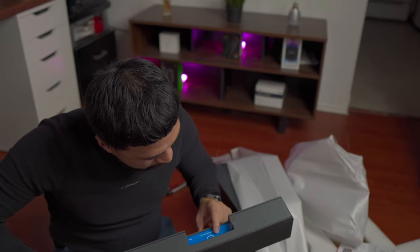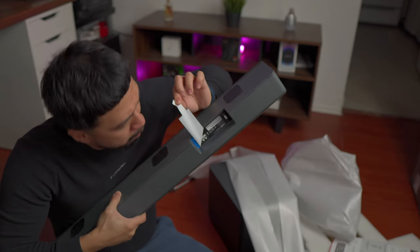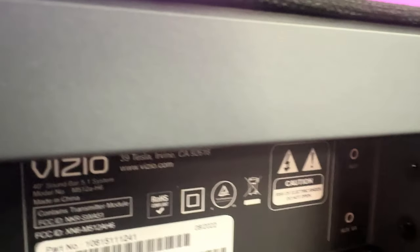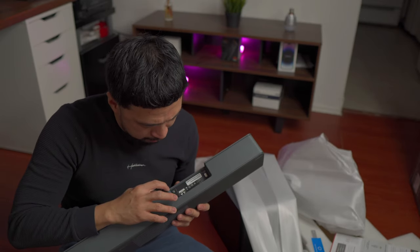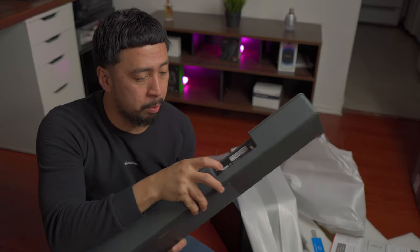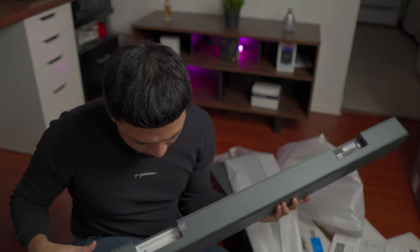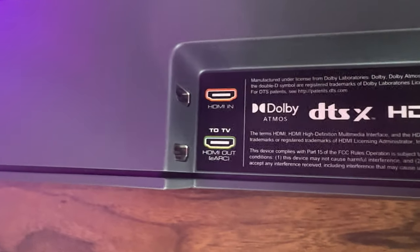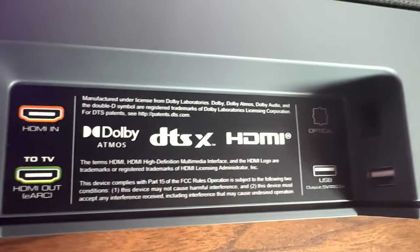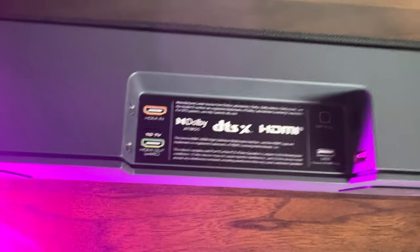Let's look at the inputs. It says connect voice assistant via aux — we need to peel here. So it has the Vizio branding. It has the AC input right here, along with Aux VA and the 3.5 millimeter audio jack inputs. On the other side, it has the HDMI ARC — and we also need to peel it. Here are the inputs: HDMI in, HDMI out with the eARC, then optical on the other side, and USB input on the other side.